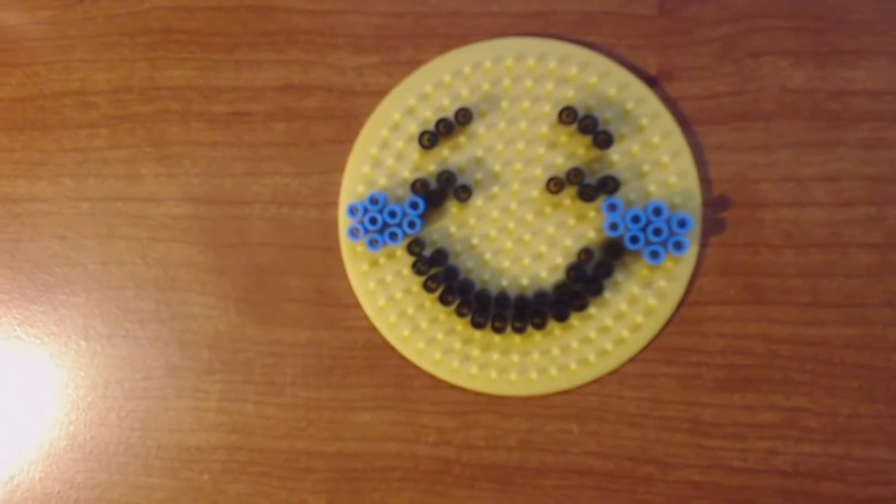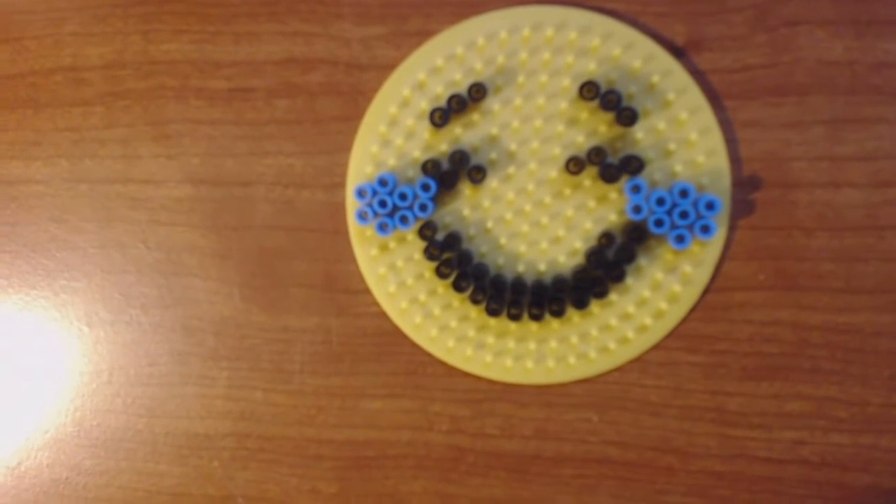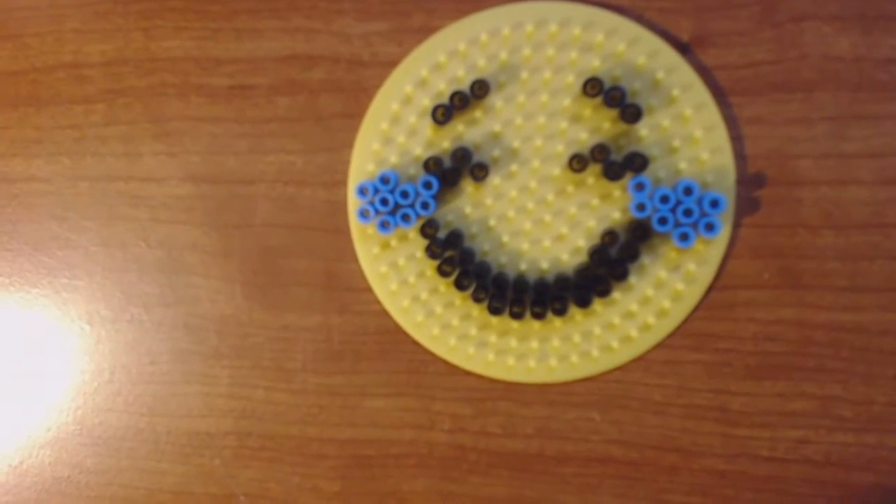Here are all the facial features on the laughing emoji and that's the placement on the template. Now I'm going to fill it up with all the yellow beads.